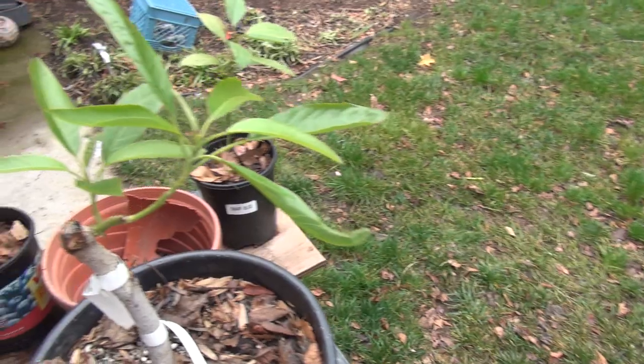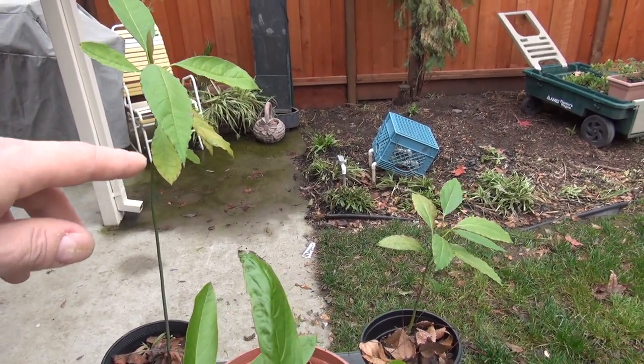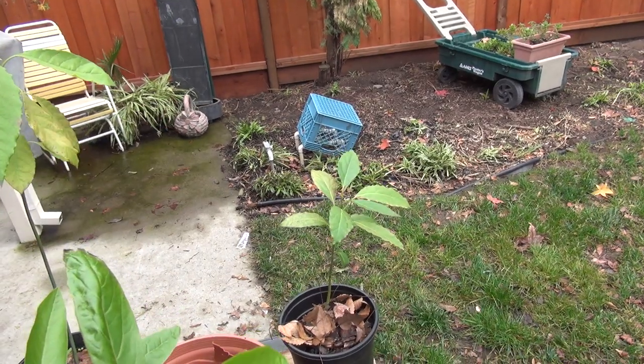This is a dump seedling started out of a pit - same thing with that one, nothing real special.